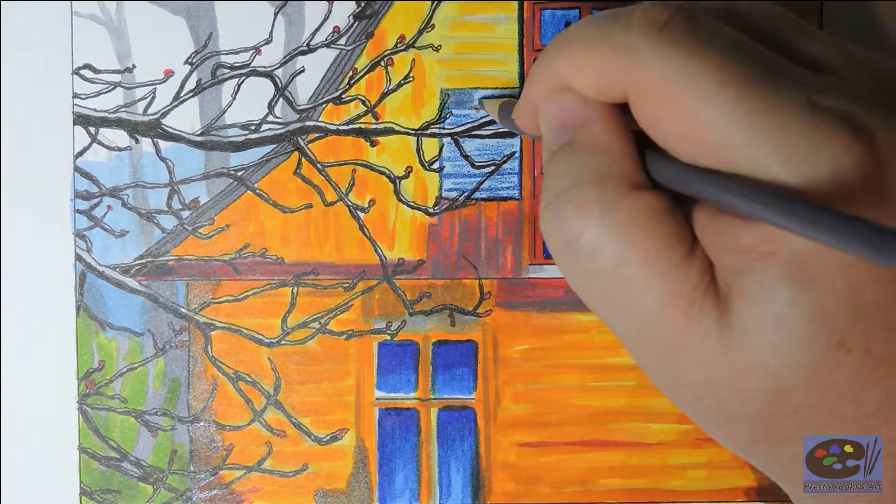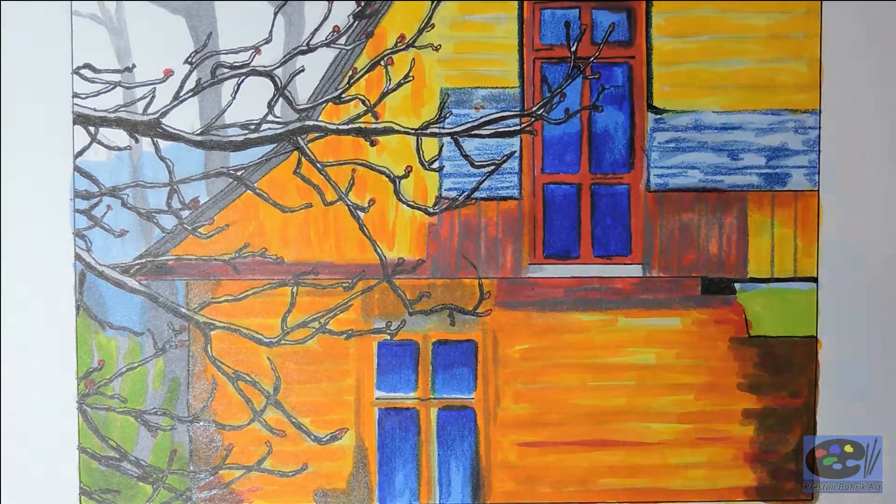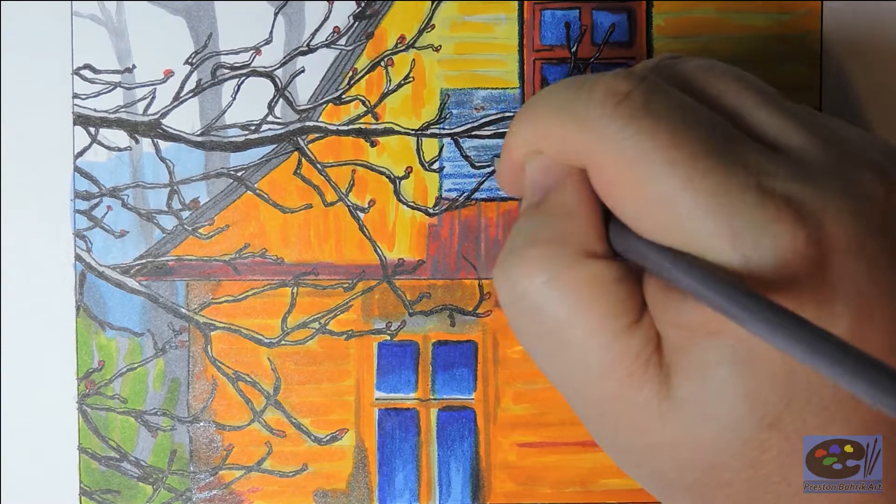Here I start adding more layers with a gray colored pencil, and also using it to blend a little bit on the windows.